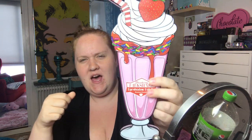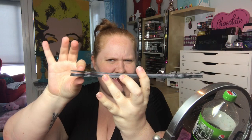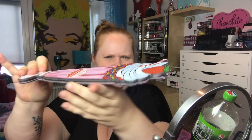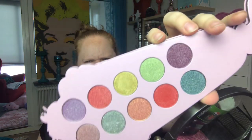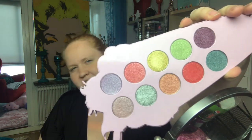Today I wanted to use this one — this is from Bombshell Cosmetica and this is the Milkshake eyeshadow palette, Strawberry Milkshake. It's kind of annoying because if you look at it, it's bent — I don't know if you can see that — and it doesn't close. It drives me insane. So this is all shimmer, but I want some mattes, so I also brought in another palette.